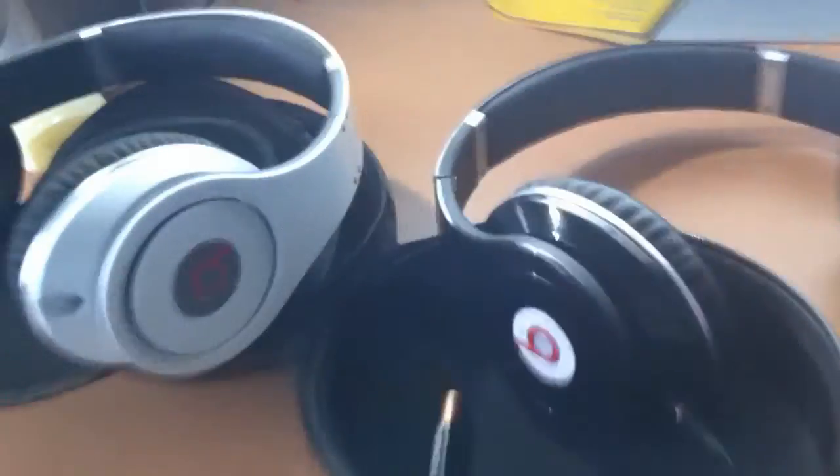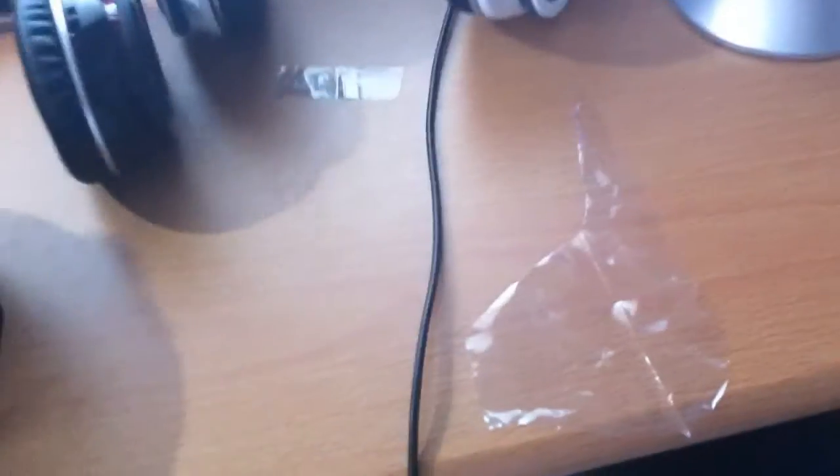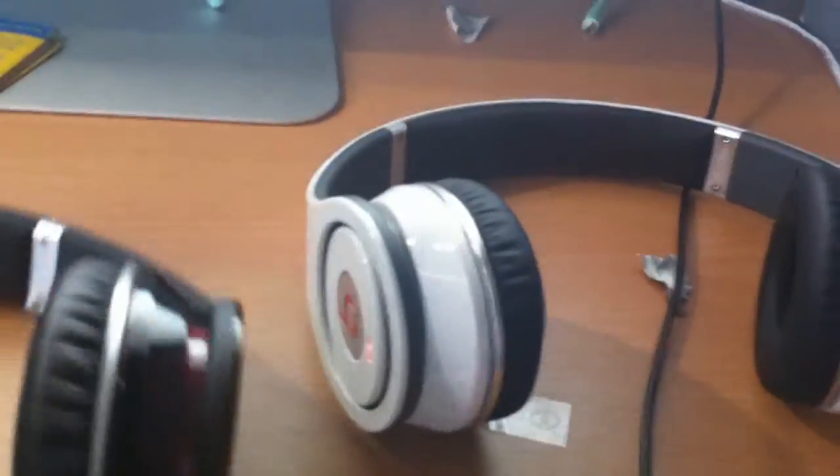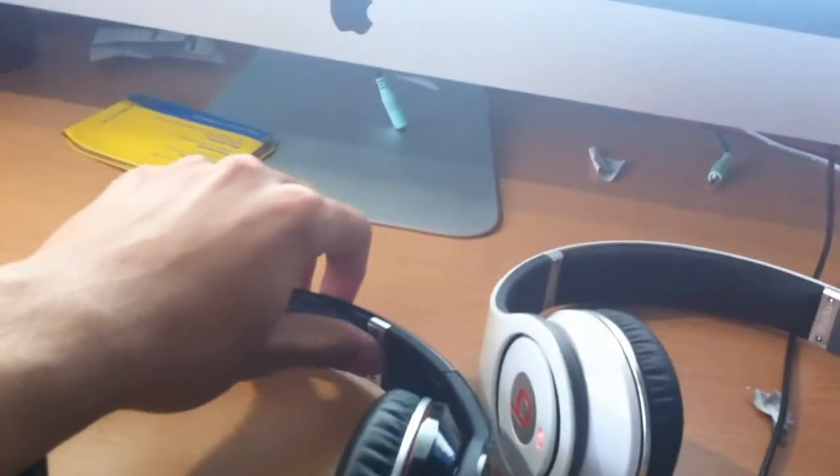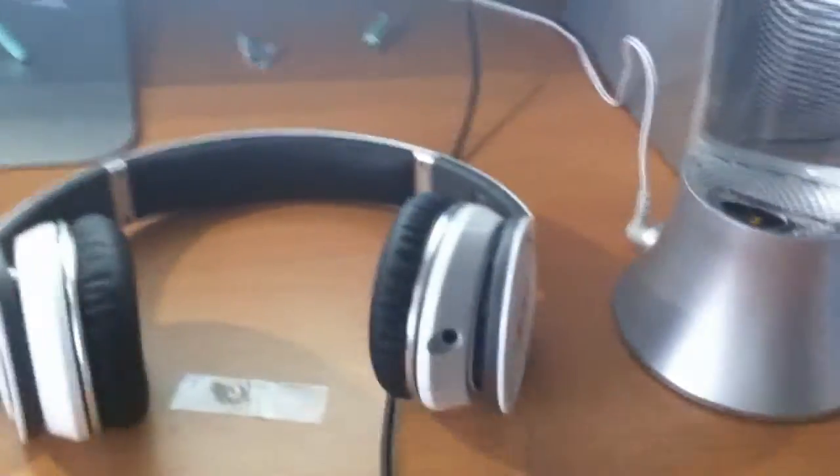The black ones seem a bit louder, but maybe it's just me. Also, when you get a brand new one it will feel really stiff, but these white ones are not as stiff compared to the black ones. Another way you can tell they're fake: the Monster logo here — if that can rub off, then you've got a fake one, I'm just putting it out there.